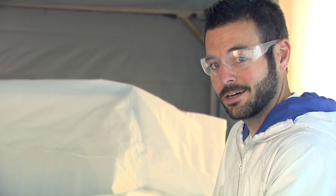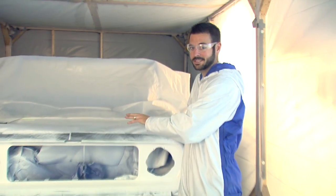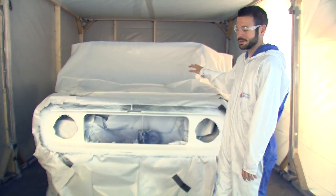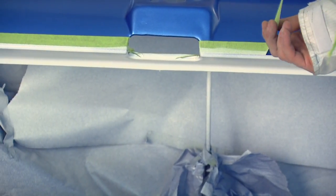We've got two coats of our white down and we let that dry for about 30 minutes. Now we're going to peel all this plastic and tape off and go ahead and clear the whole car. When removing the tape, we want to make sure to peel it nice and slow to keep a nice clean edge between our white and our blue.